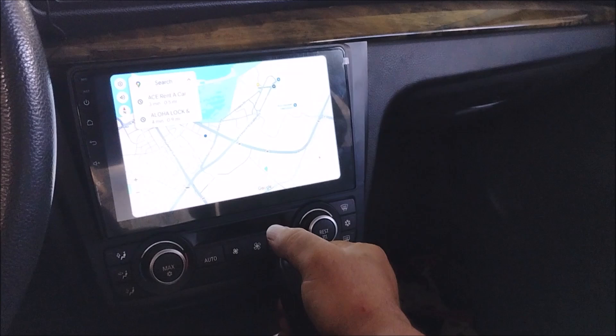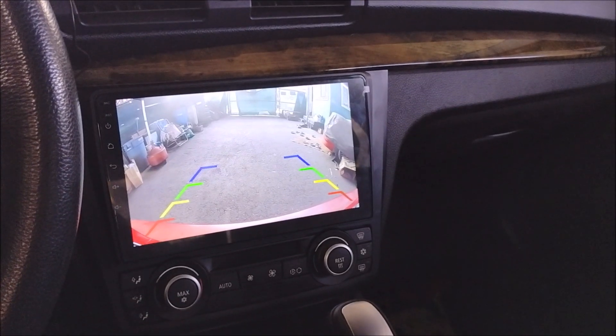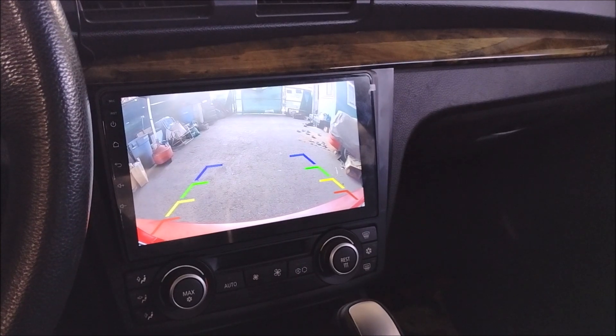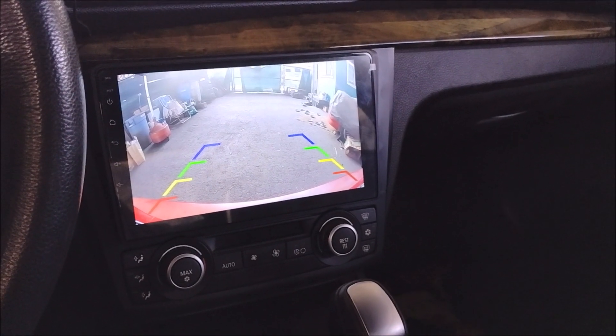Using this rectifier you will get a nice crisp steady image when you shift into reverse with the car running. And if you don't use this rectifier then you'll get no image at all with the car running when you shift into reverse.